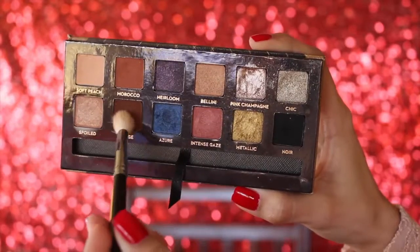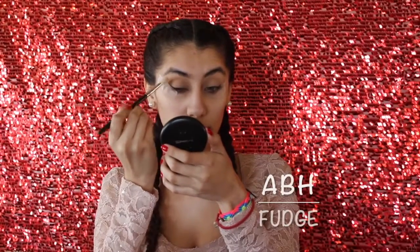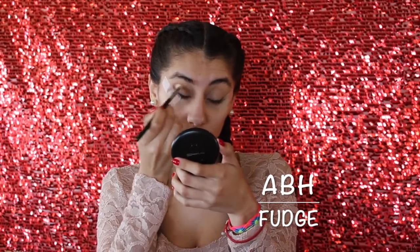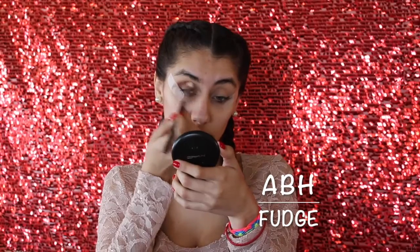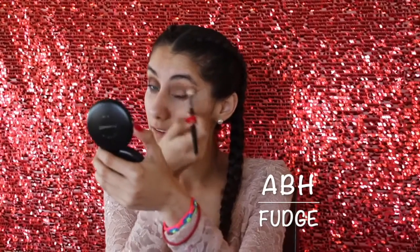Now taking some scotch tape, I'm going to place that in the outer part of my eye up to my eyebrow and fix it so both eyes are even. With the Anastasia Beverly Hills Fudge eyeshadow, I'm going to take that on my crease. Don't be scared to get it on the tape, because that's the whole point — so your eyeshadow looks nice and sharp. Then repeating the same thing on the other eye.